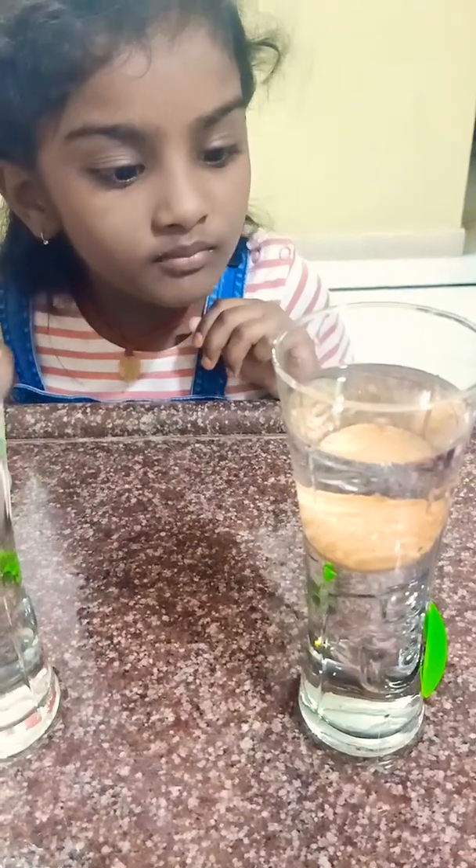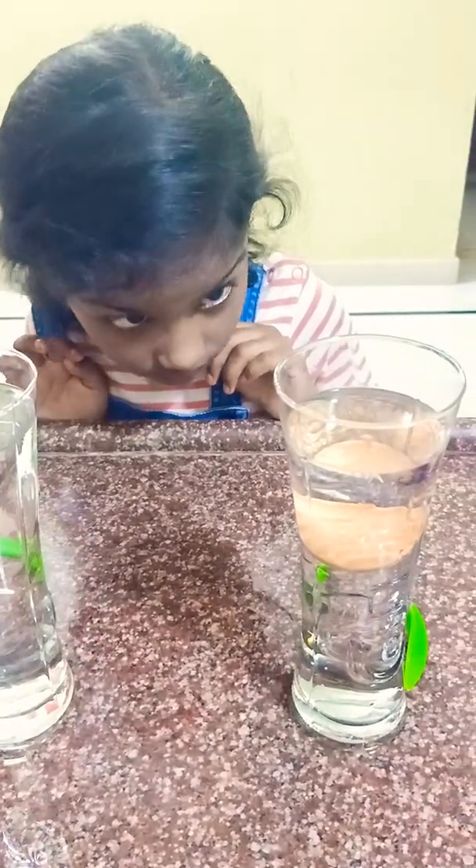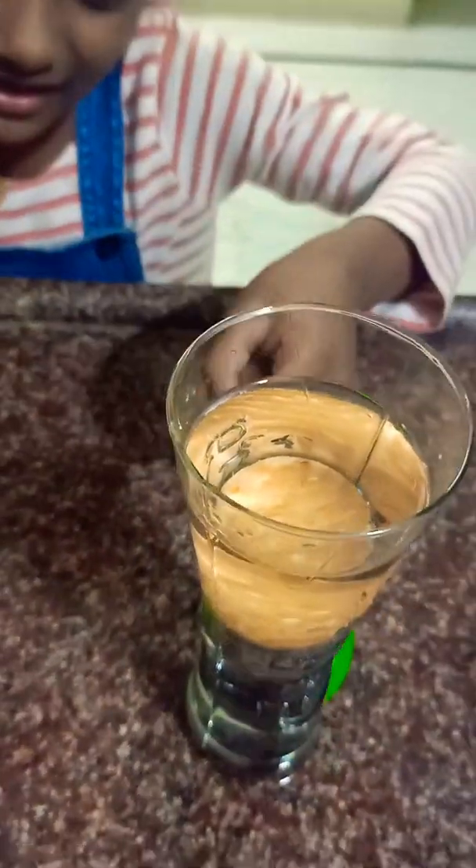Bubbles. More bubbles. It is sinking. It is sinking.